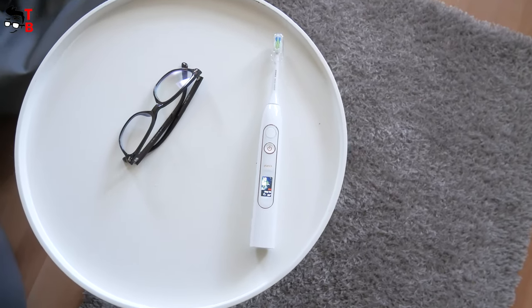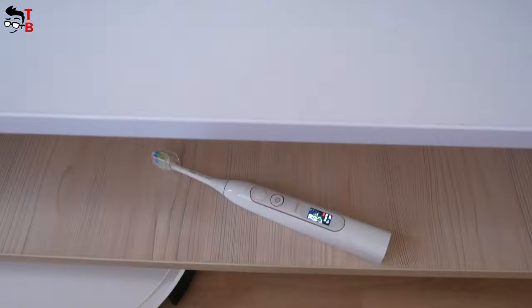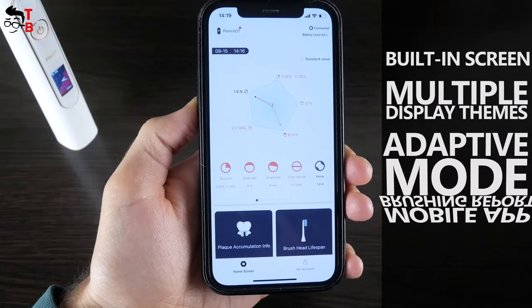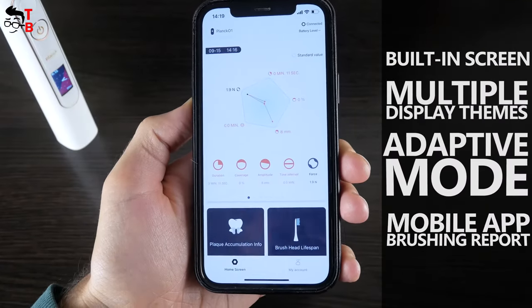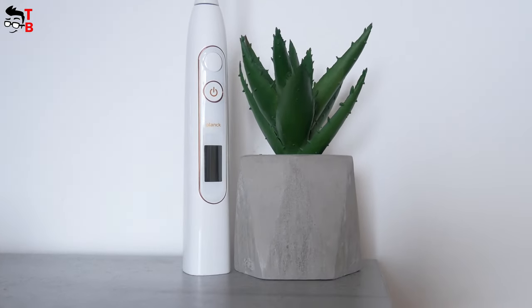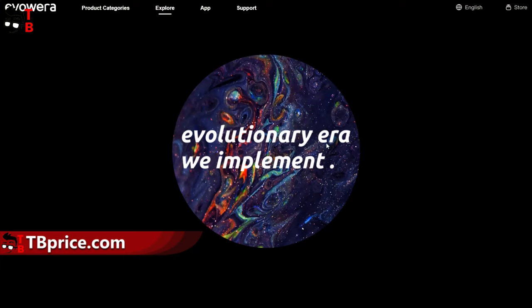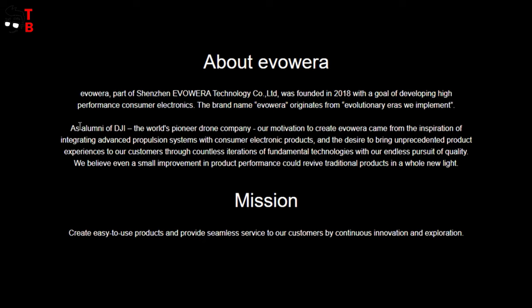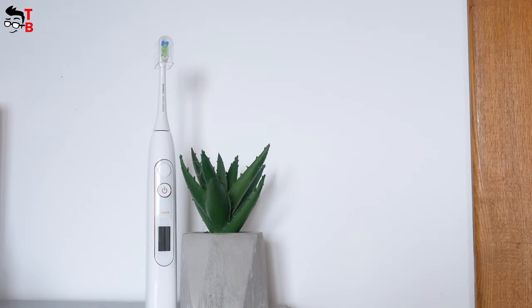For example, the new sonic electric toothbrush from EvoWare company has a built-in screen with multiple display themes, adaptive mode, mobile app with brushing report, and other features. You probably haven't heard of EvoWare before, but its founders used to be technical engineers from DJI. I think I don't have to tell you about DJI, because you should know about their popular drones. OK, let's go back to our toothbrush.